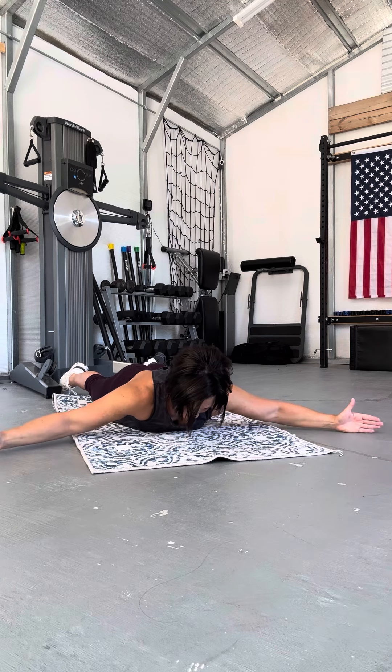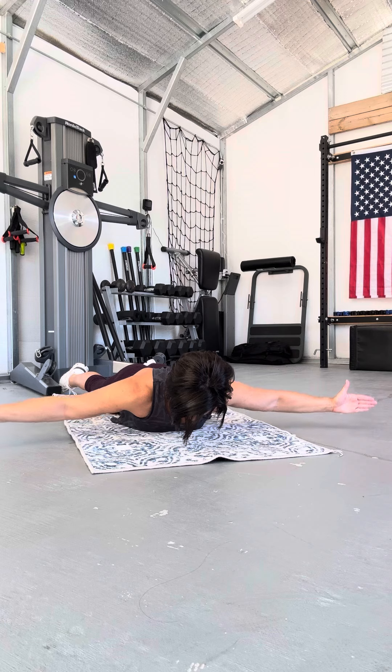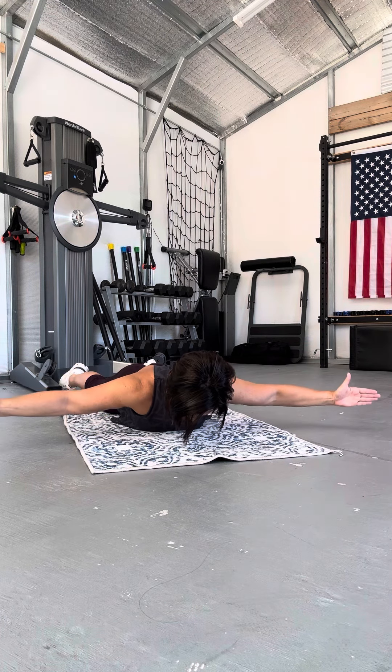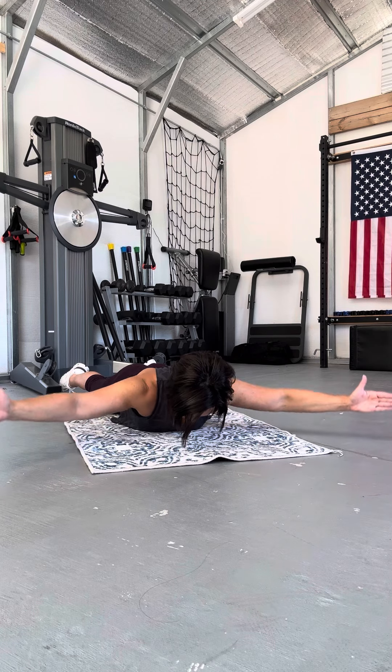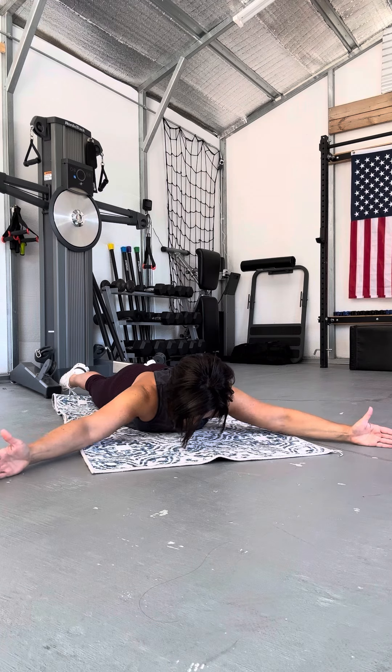You're going to end at nine and three on the clock. Lift. Come back down. Work your way back up — two and eleven.